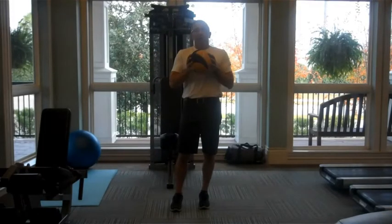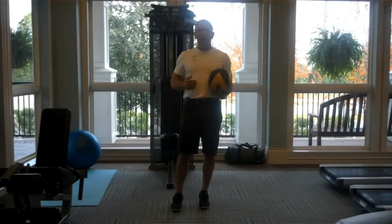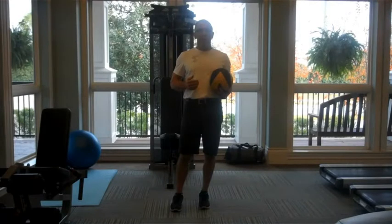Hi, Coach Noss here. On my Facebook page you saw Ricky Fowler going through our basic tri-clin jump movement pattern.